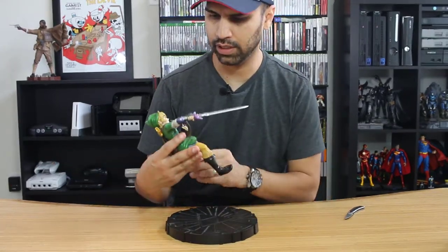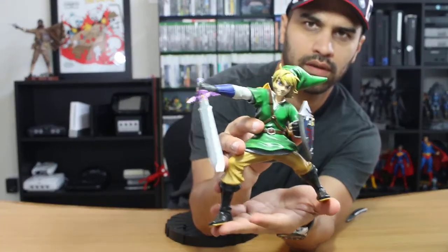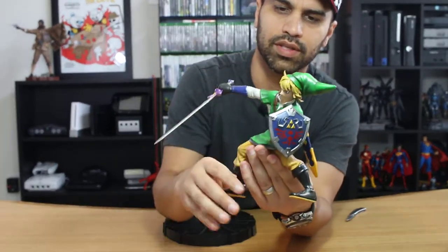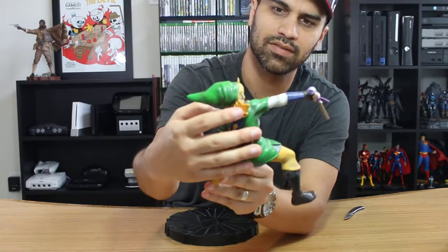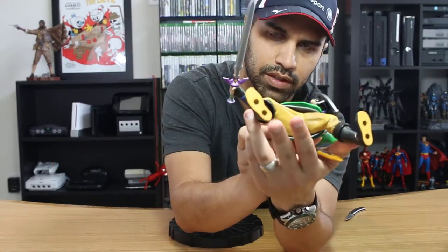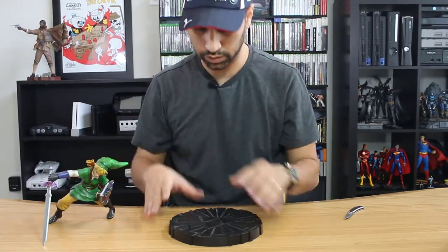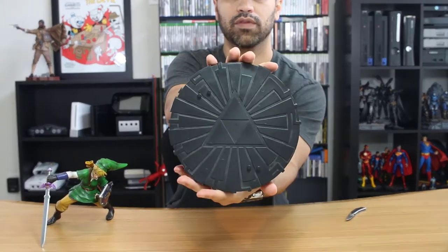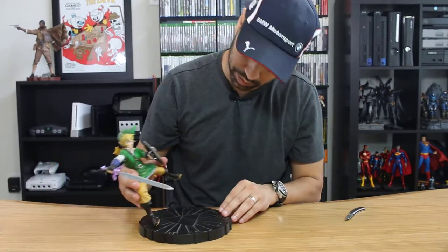Here is Link. The paint on these is pretty fantastic for the value. You can see Link in all his glory — he's got the Master Sword and the shield. Pretty good quality; the paint is fantastic. At the bottom, there are little pegs to enter him into, as you see here. The base is pretty nice — you have a Triforce on it and pegs to mount him.